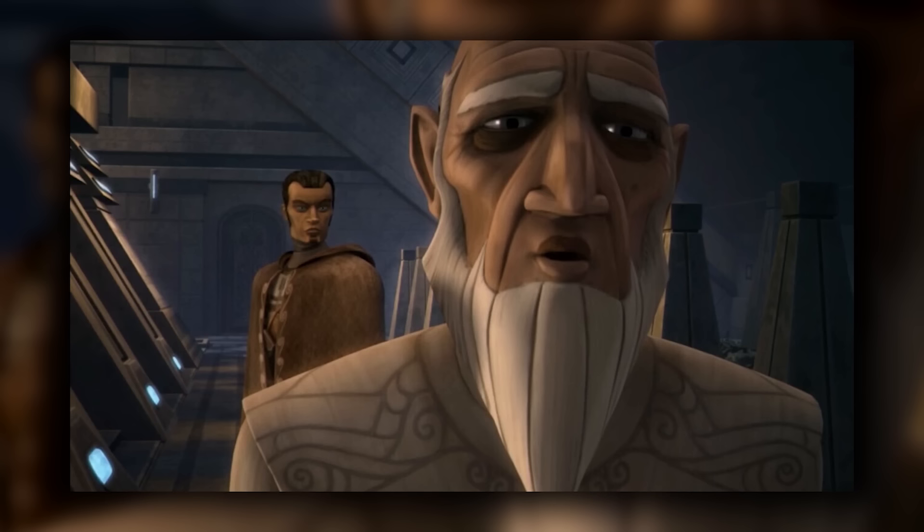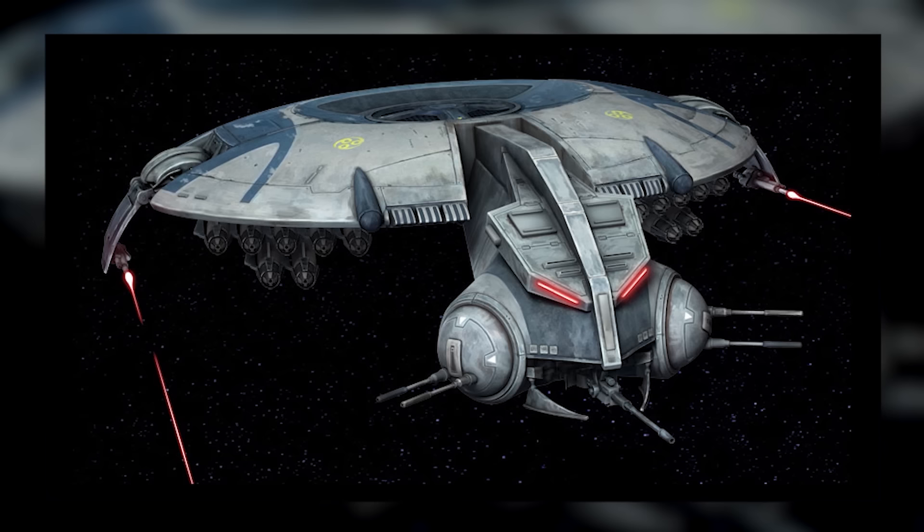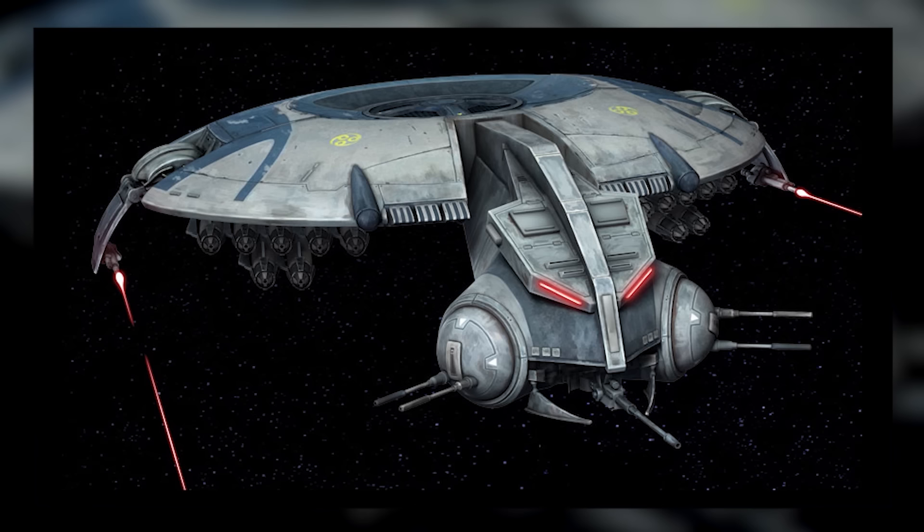Even after the Clone Wars, the HMP droid gunship still saw use, including in the Battle of Mustafar. But battles are never as devastating as attacks on civilian populations, especially when they're upon one's own people. War is war, and terror is indiscriminate.